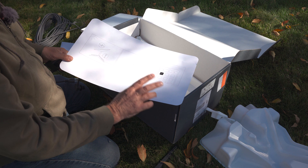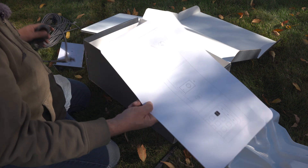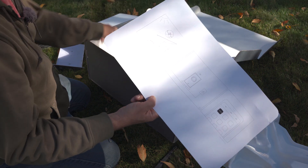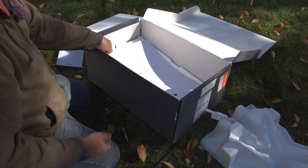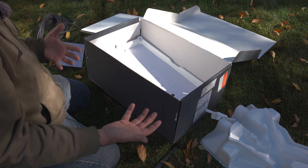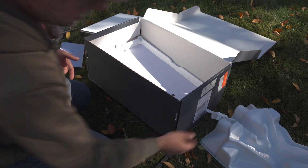Something I did read online: you want to download the Starlink app before you start setting things up, just so you have it. Especially because you don't want to be having to download it after you're trying to get internet. So hopefully you have some internet prior to getting your Starlink so you can download the app.